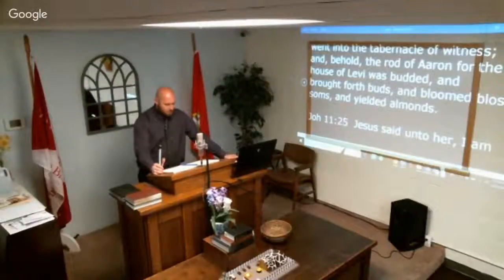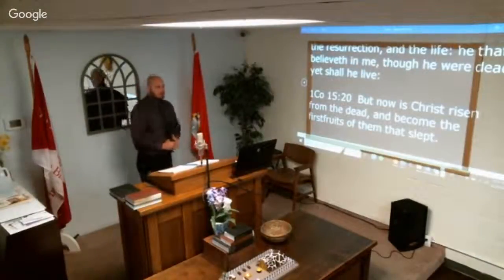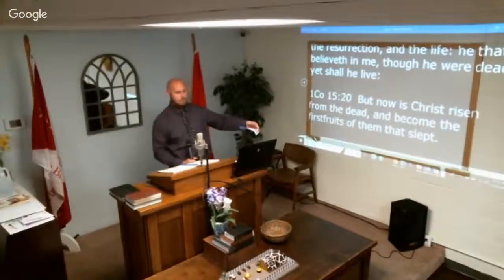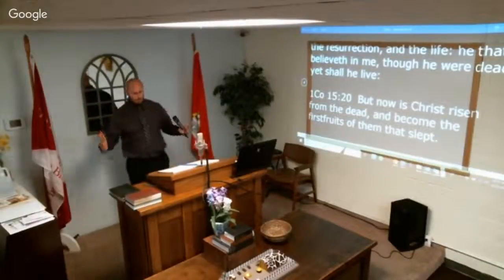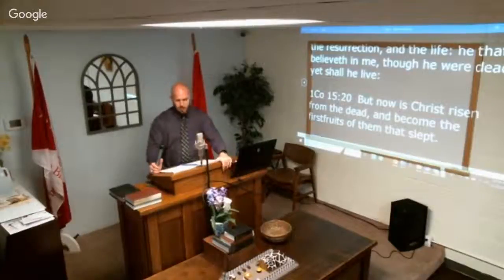John 11:25 — 'Jesus said unto her, I am the resurrection and the life; he that believeth in me, though he were dead, yet shall he live' — just like the rod that was dead but blossomed. 1 Corinthians 15:20 — 'Now is Christ risen from the dead and become the firstfruits of them that slept.' He died for us, yet he lives evermore. He is the one who can bring life from the dead, symbolized by Aaron's rod placed in the ark of the covenant.